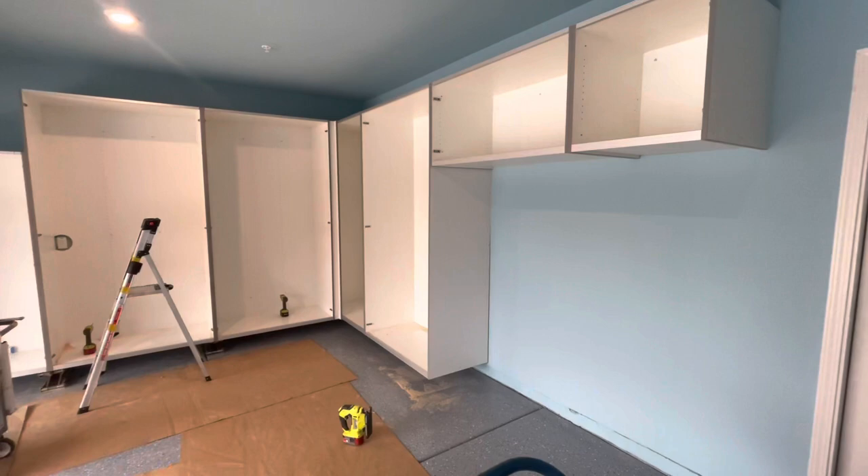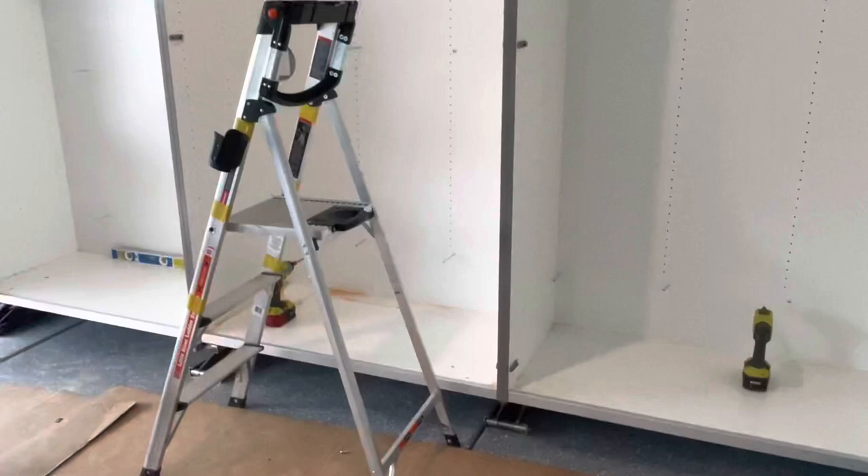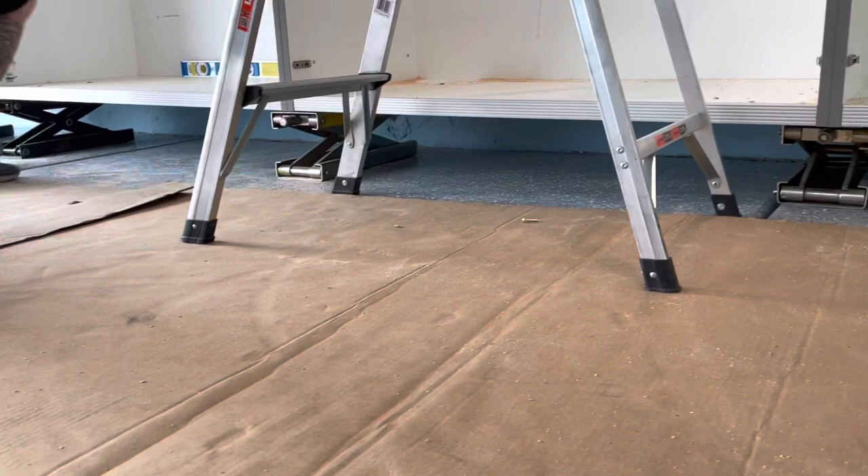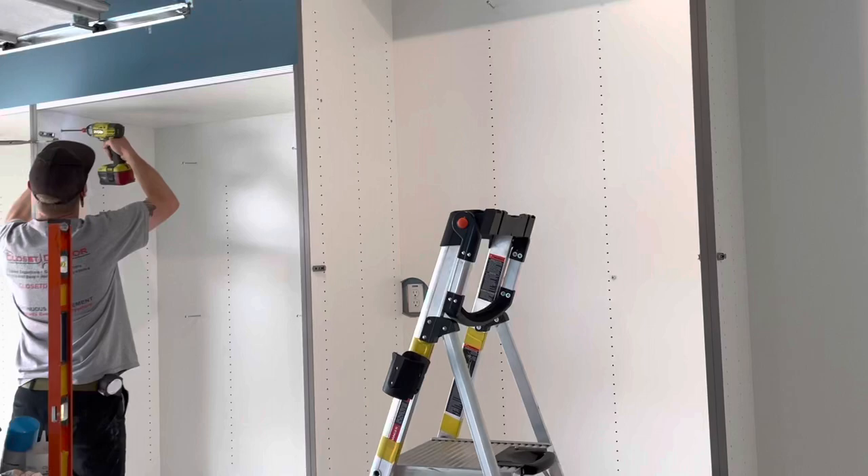We started on this job about an hour and a half ago and we're just putting the last cabinet on the wall. Our cabinets are mounted to the wall up off the floor. We use motorcycle jacks — scissor jacks — we set the cabinet on those, level them, screw the cabinets together, and then screw everything to the wall.